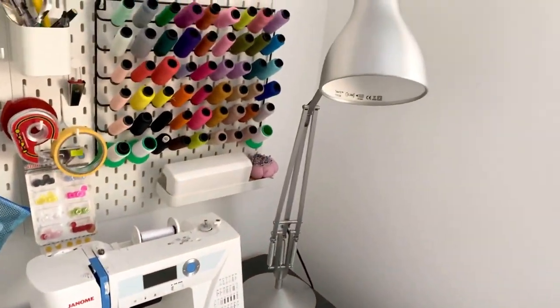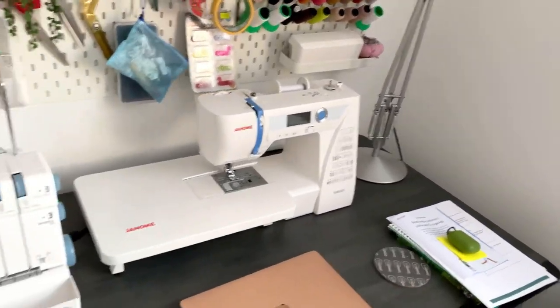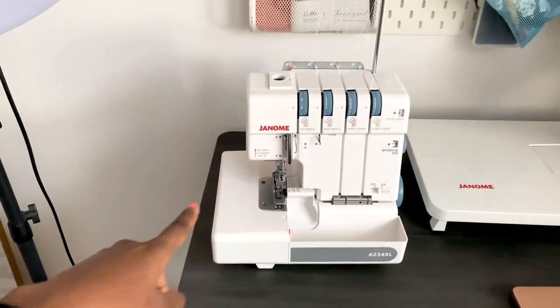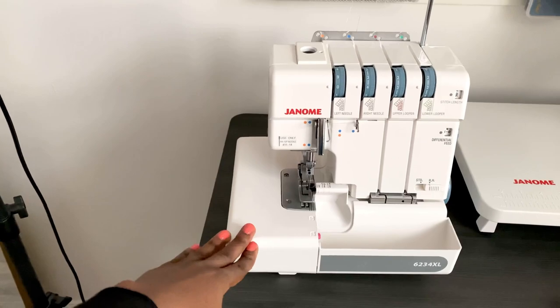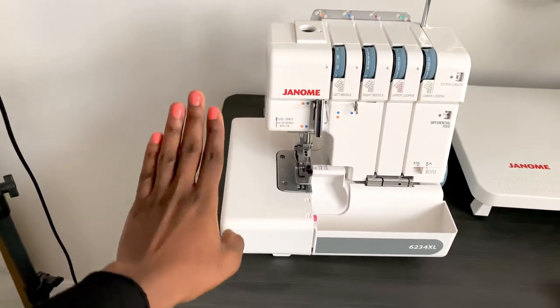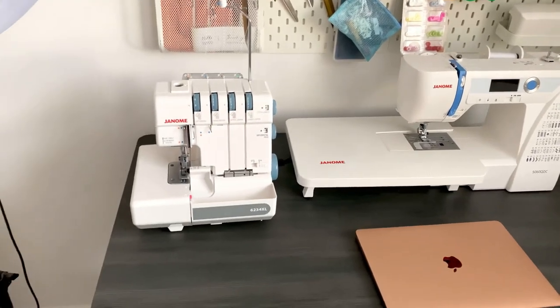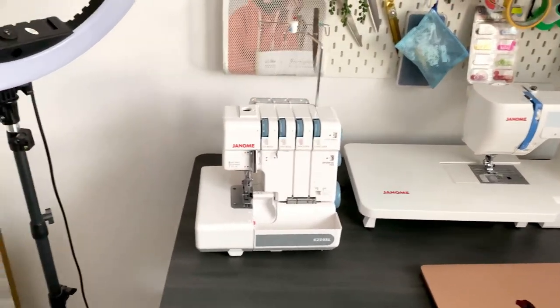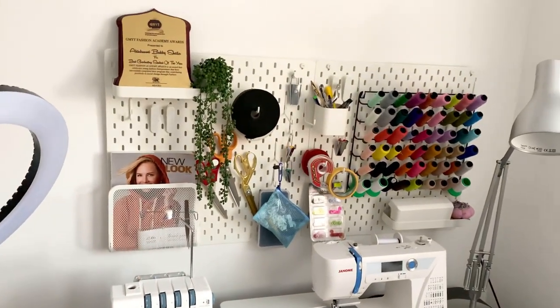I have my lamp for when I'm working late at night, and over here is my overlocker — it's the Janome 634D SL. It's a very stable machine and gets the job done. These are the Janome mid-range sewing machine and overlocker. Above I have my pegboard.